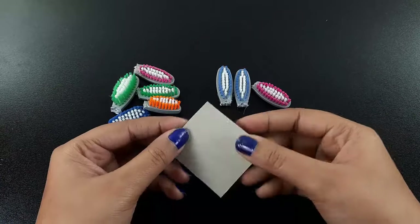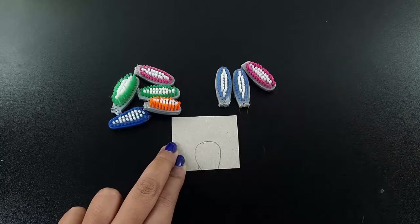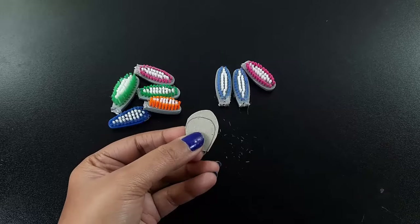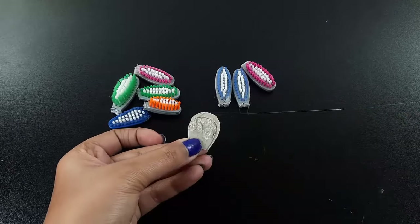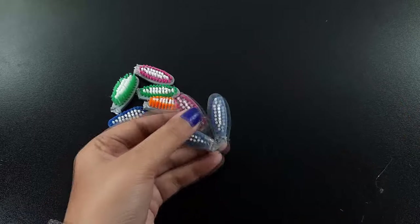Now I took an art paper and draw a petal shape on it, then I cut it with this shape. And now I attach the brush heads like this. In the middle point I attach the beautiful bubbles on it.